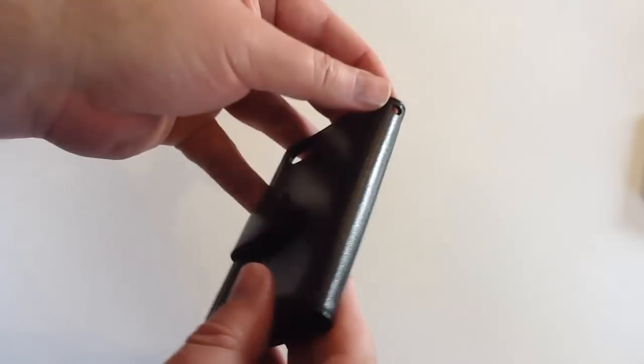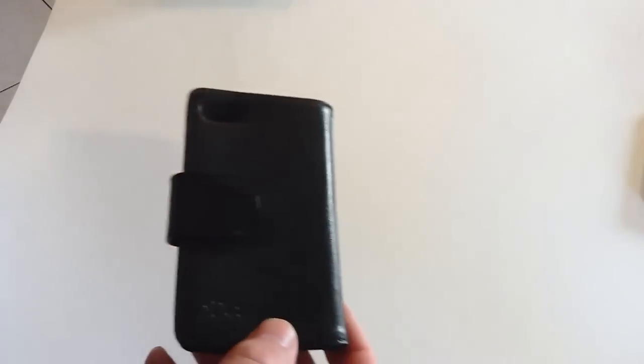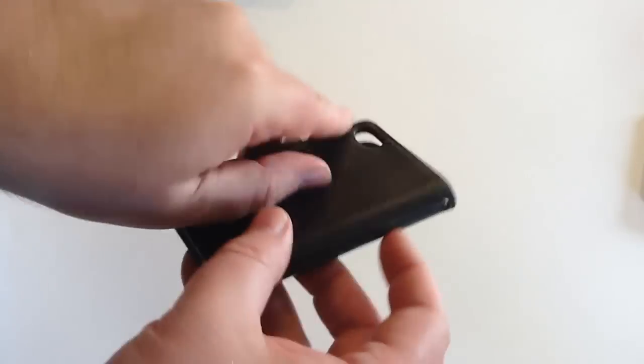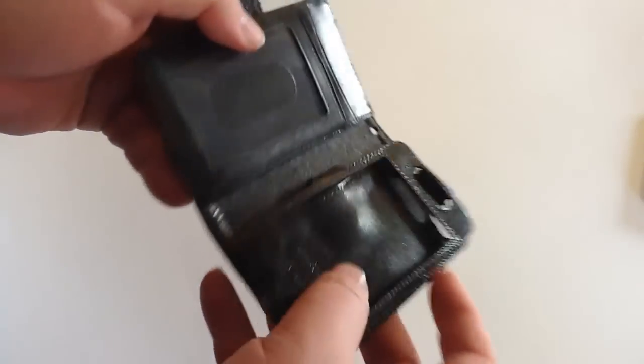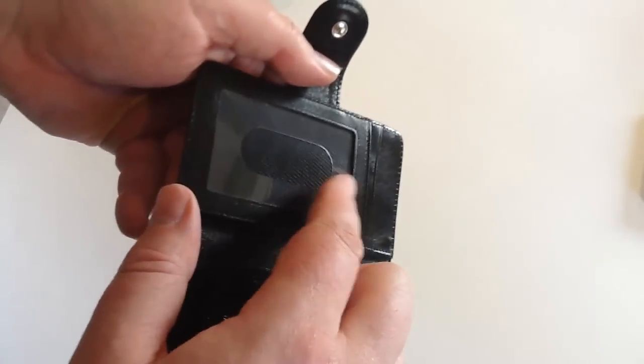What's really nice is it's got a little hole in the bottom if you wanted to hang this from a purse or whatever the case may be. There's a hole there for that. It's got a snap in the front, and inside there's a place to put your iPhone. And then you've also got a place for credit cards, ID, all that sort of good stuff.